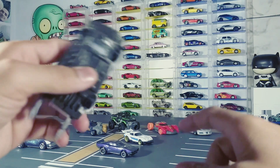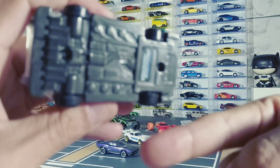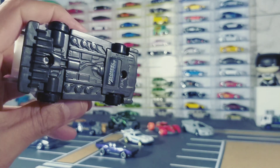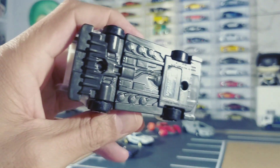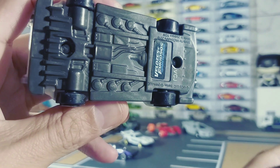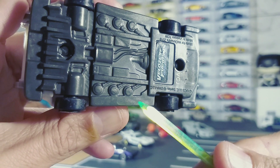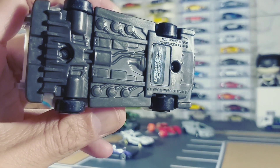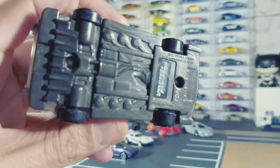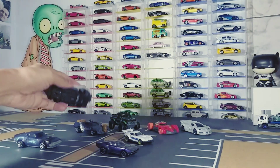Por isso acho que aquele negócio ali debaixo desse carro é algum tipo de armamento mesmo, galera. Olha lá. Não lembro o que esse armamento fez lá no filme — não sei se vira para fora, solta alguma corda, alguma coisa assim. Galera, se vocês souberem, comenta aí.